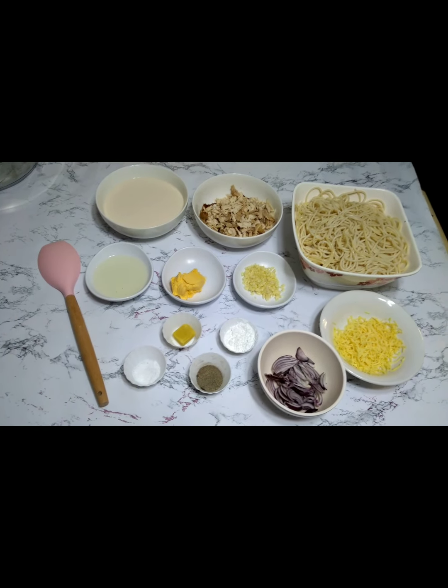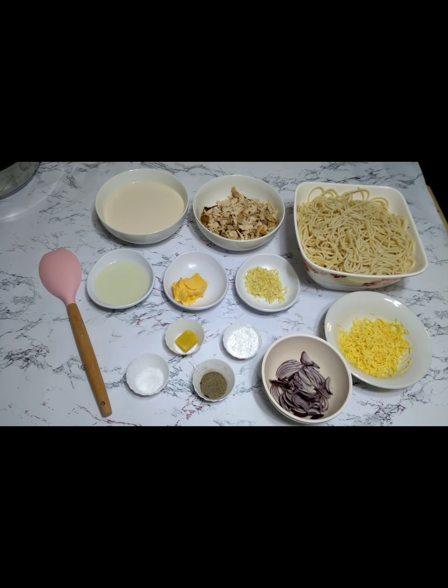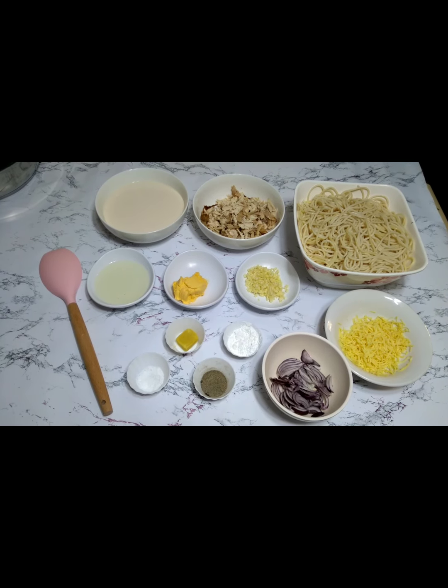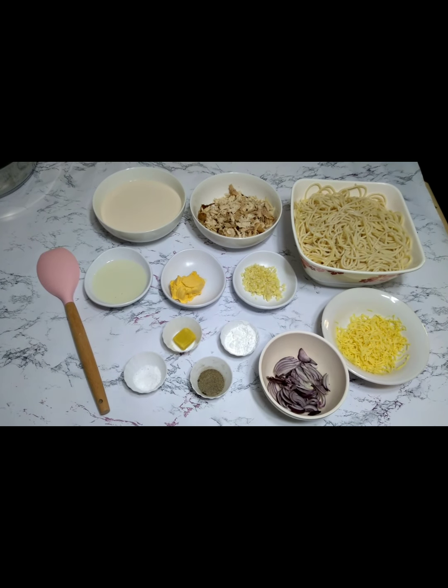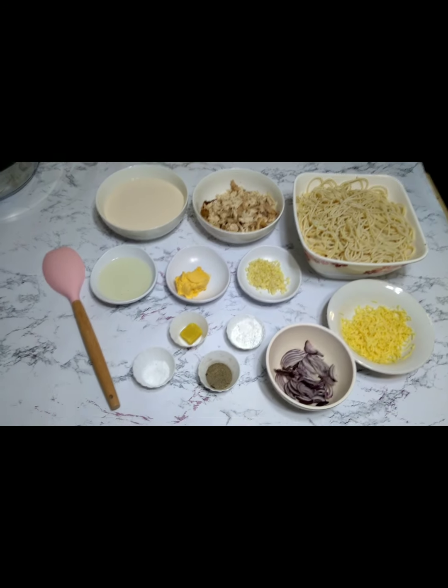Welcome to my vlog! Today we're making pasta alfredo from our leftovers — tirang pasta and the lechon manok na galing sa birthday ni Liza. Ito yung gagamitin nating ingredients.